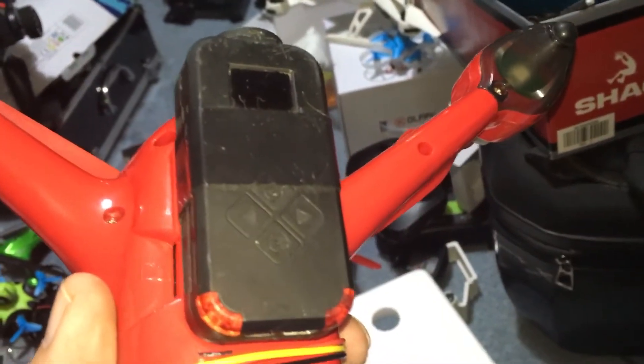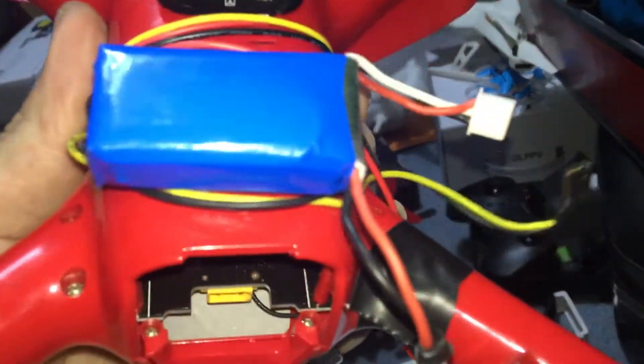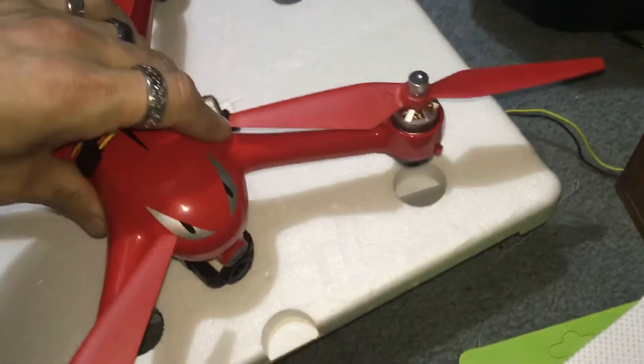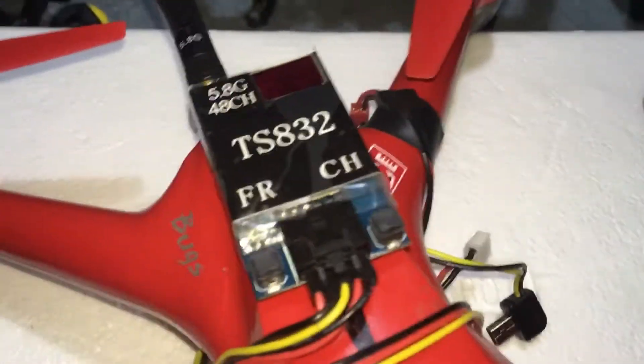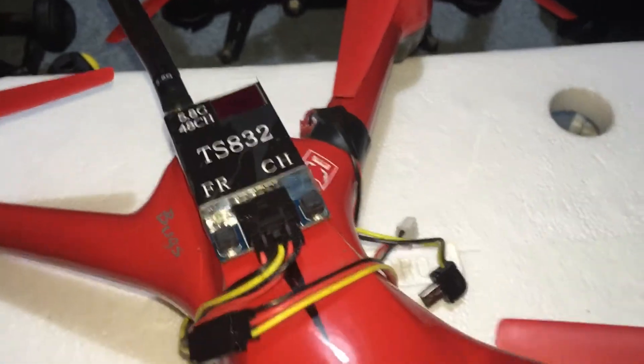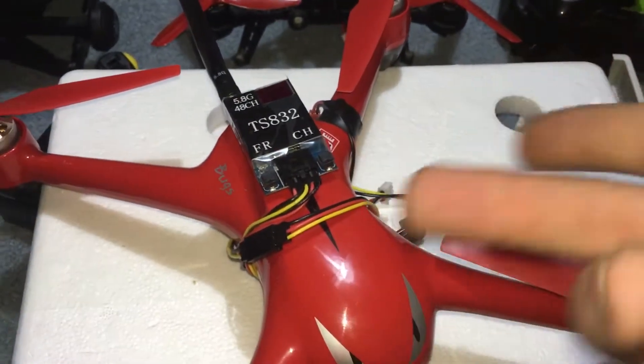I have a Q6 — you could use a GoPro — but as you can see the Q6 is low-profile. You need a battery, and then this right here is the key to it all. If you buy this, make sure you get the wiring harness, because some people don't sell it with the wiring harness.